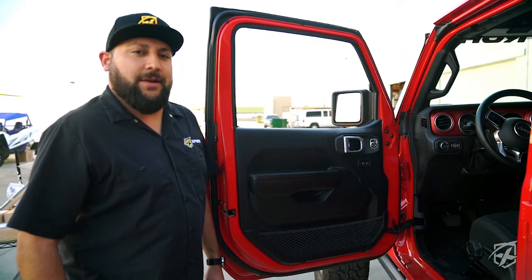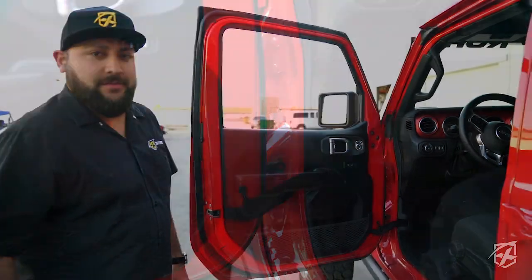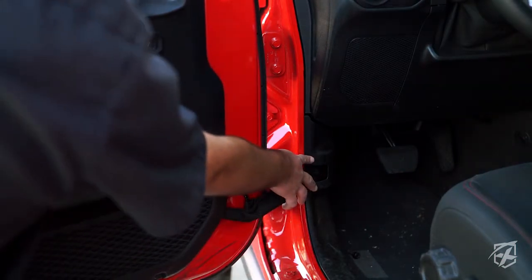How's it going guys, I'm RJ with X-Brite. Today we're going to show you how to install the pegs on a 2018 JL. What we're going to do first is remove this plastic cover right here.